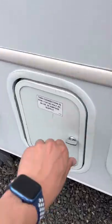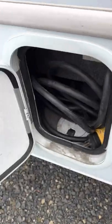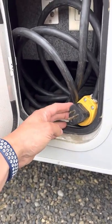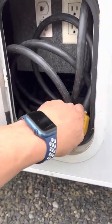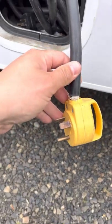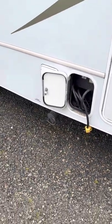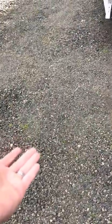Your next move will be to come over to this compartment, which has your power supply. This is for a standard extension cord, so you're going to take that off and use this main connection for 30 amp only — not 50. 30 amp only. You'll connect to what will be your power supply here.